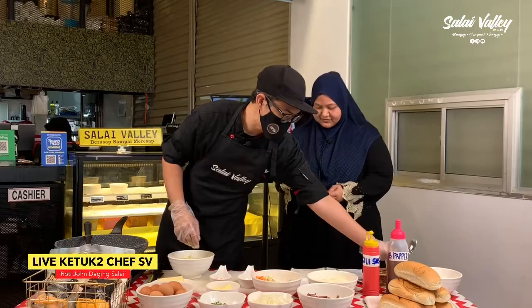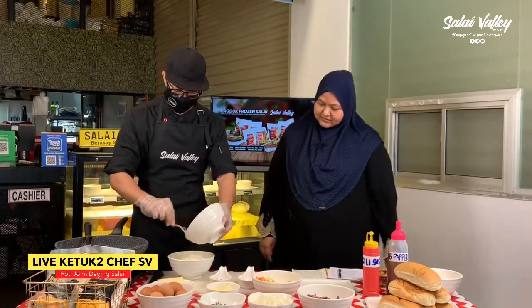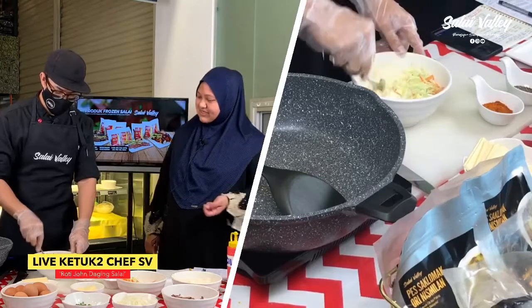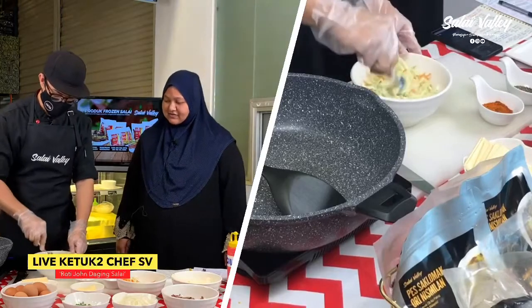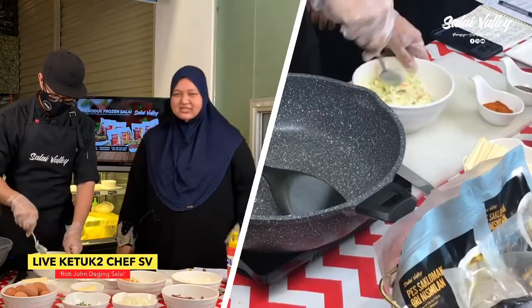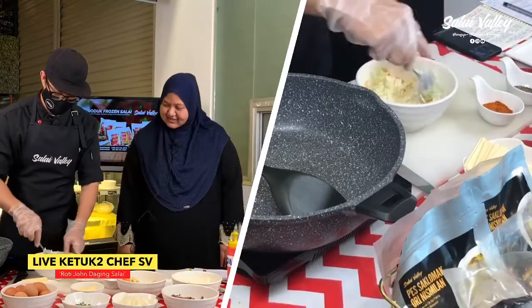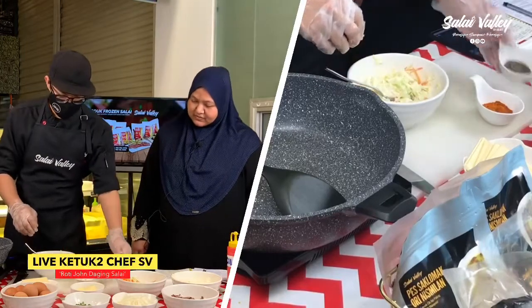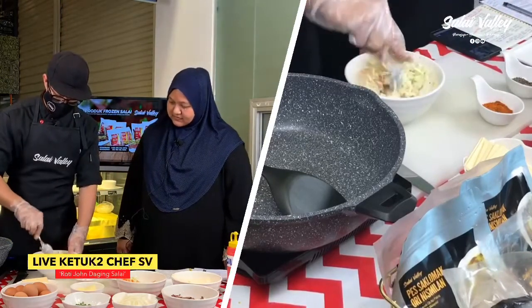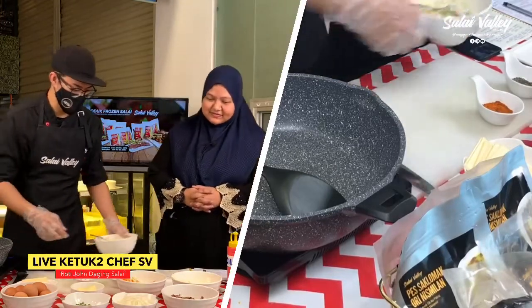Okay, first kali kita nak buat dia punya coleslaw dulu. Coleslaw dia ni, kita masukkan mayonis je dulu. Mayonis tu ikut suka — macam nak mayonis lebih, boleh letak lebih. Sebab dia ada masam-masam sikit kan. Kita tabur sikit black pepper — sikit sahaja — kita nak kasih coleslaw ni ada rasa, tak kosong sangat. Letak tepi sekejap.